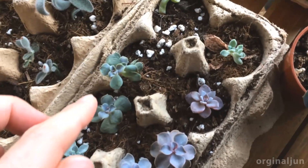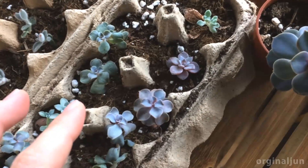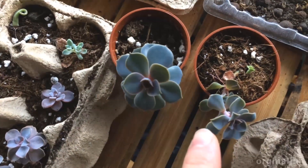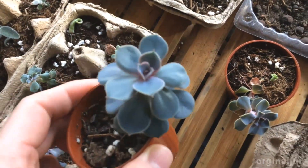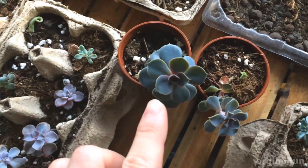Some are still dried out, but I want to show you the signs for watering these succulents. You can see that this one is doing very well — that's a good sign it's well watered, so you don't need to water this anymore, only once every three weeks.